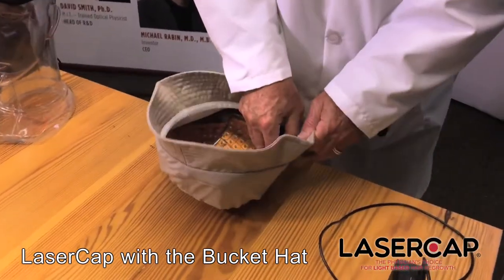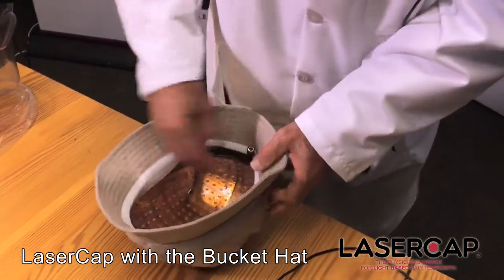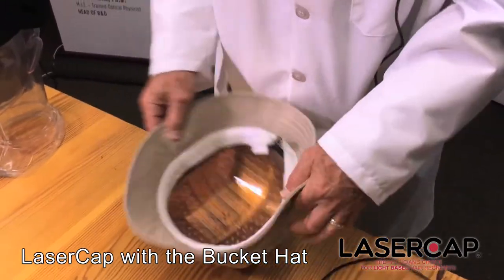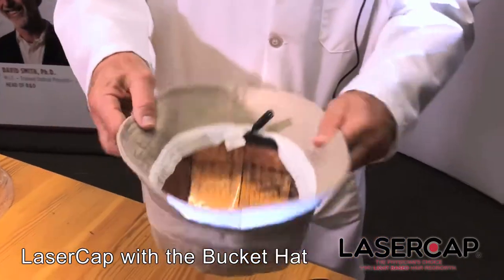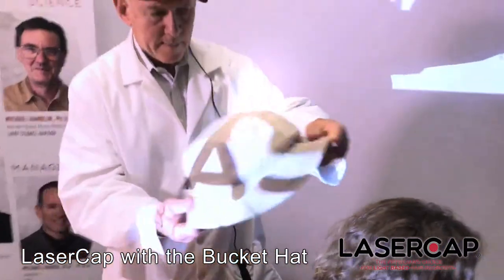And pull up the perimeter to install it, and notice that it fits quite nicely in the bucket hat. And Emma here will help me demonstrate the fit.